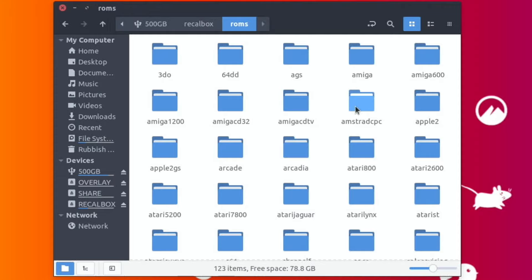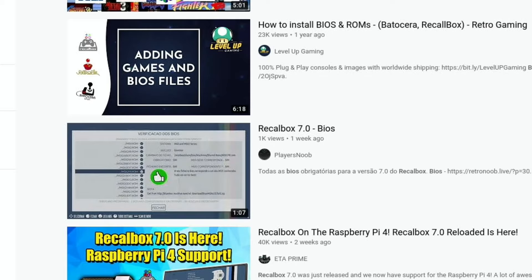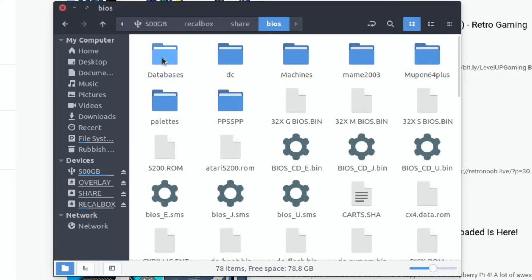On the 500GB drive I've got a Recalbox folder and a ROMs folder - all the Damasao ROMs. Loads of things work straight away: just put those ROMs in, tell the system you're using the 500GB drive as storage, and it works. I also noticed lots of BIOS files were missing. I put BIOS files in two folders: one inside Recalbox called 'bios', and because the system seemed to want them in 'share/bios', I created that folder too. I've got them in both places - I'm not sure which one works, but more investigation will show that up.